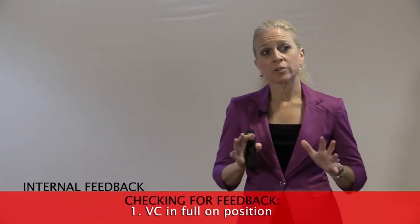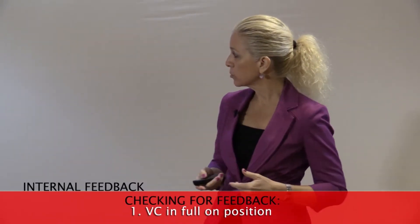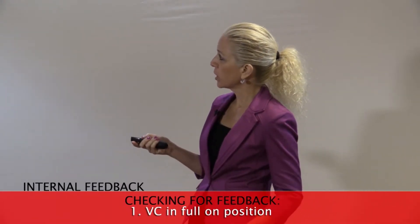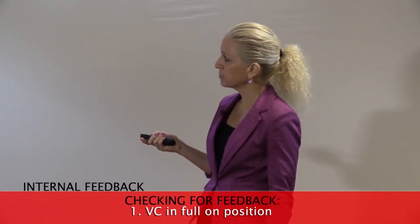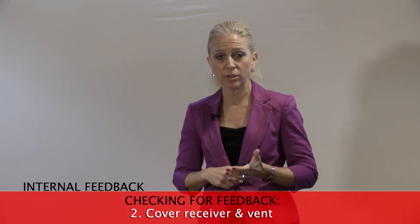So how do we check for internal feedback? How do we know that it's actually internal feedback? Well, there's a very easy way to check for it. We're going to turn the volume control to full-on position, and we're then going to cover the receiver and the vent of the hearing aid.